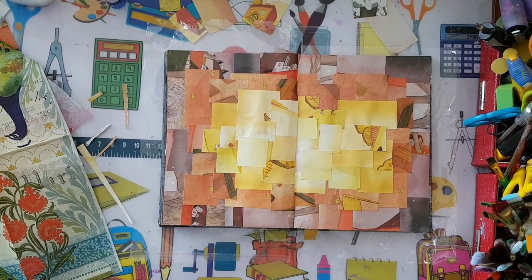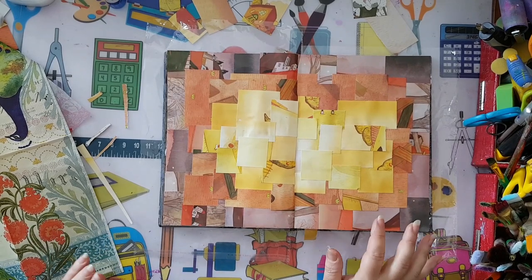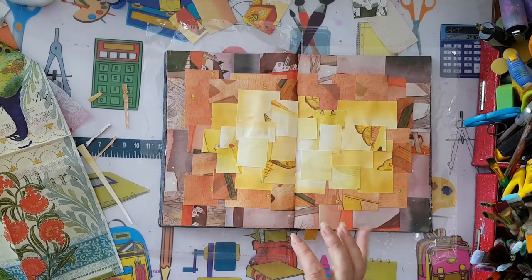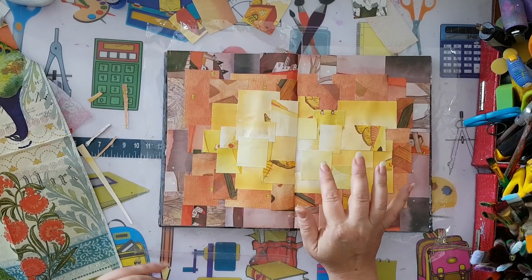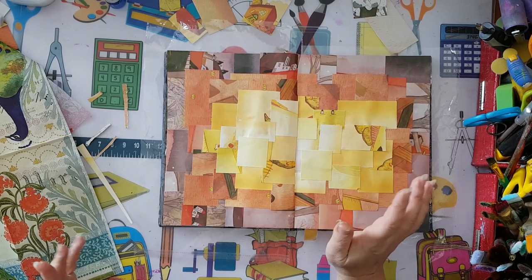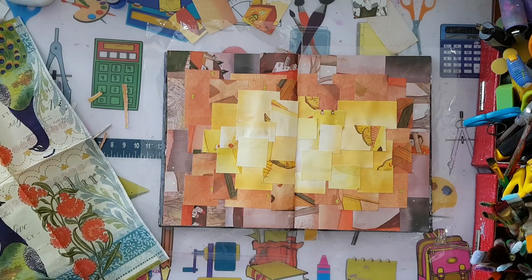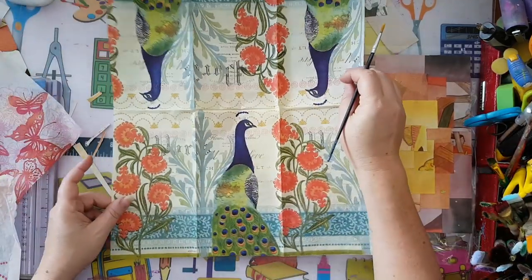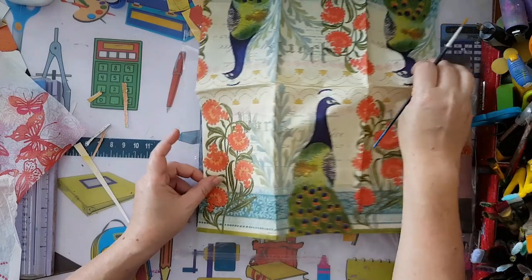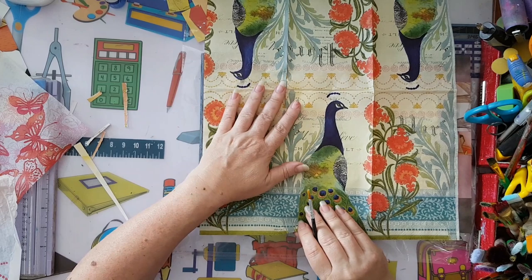I'm back and here is my lovely background - I'm so satisfied with what came out. Now I want to layer some paper napkins on top, continuing the collage. I'll take bits and pieces from several napkins and build something completely different. I've got this paper napkin and I want to take part of it.